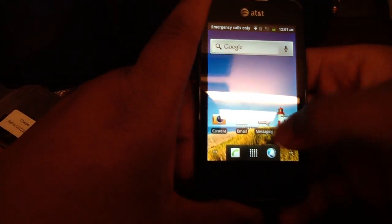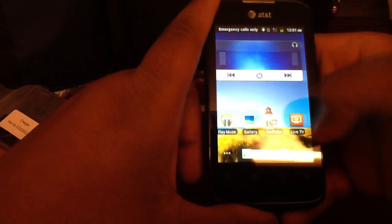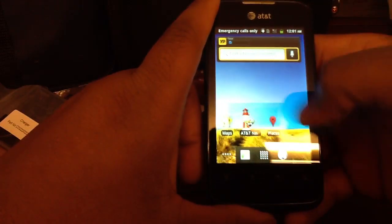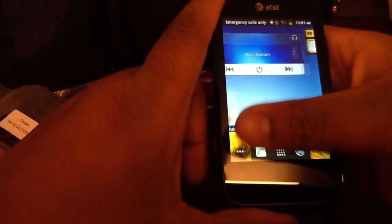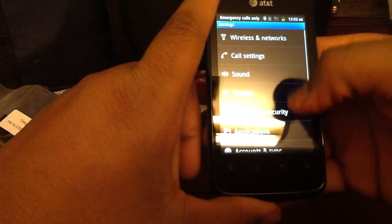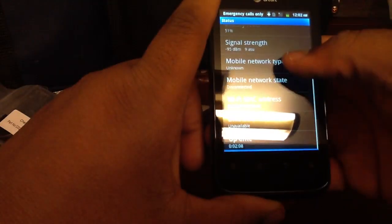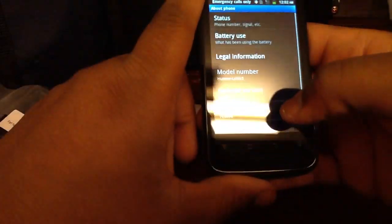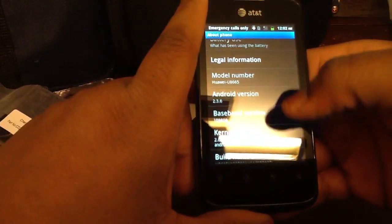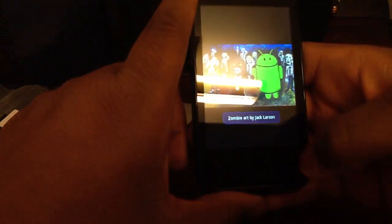This looks like Gingerbread right off the bat. The screen on here looks pretty good actually. This phone was only $100 at RadioShack, and it has an 800 MHz processor. Let's go to Settings, about phone — Android 2.3.6. So it is Gingerbread, in fact. Yeah, that screen on here actually looks pretty good — it looks like the Optimus Elite screen.